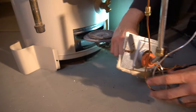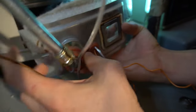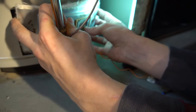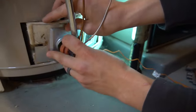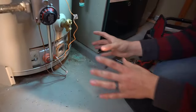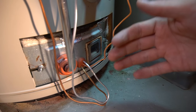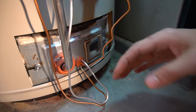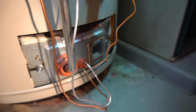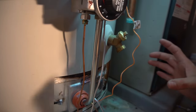Slide the burner back in — the sight glass is helpful here to look inside and confirm the burner is in the proper position. Once the burner door is back on, I had a little trouble with the gasket because it had detached and was falling down. I used some sheet metal tape to hold it in place while reinstalling, and that worked well. Tighten down all the nuts so there's no gas leaking out.